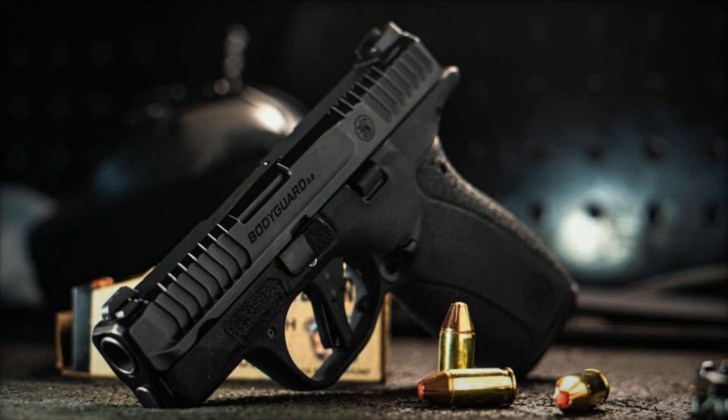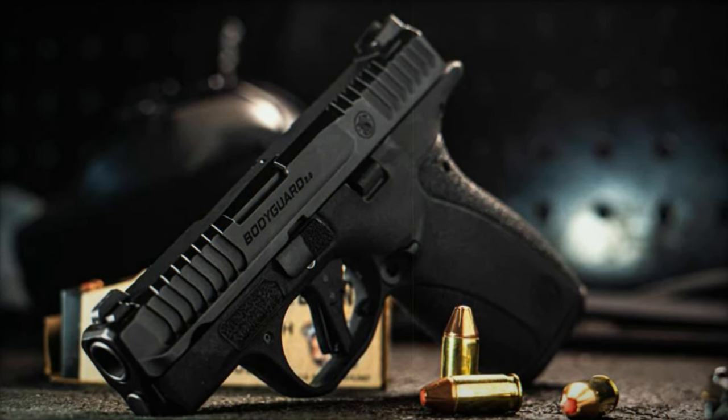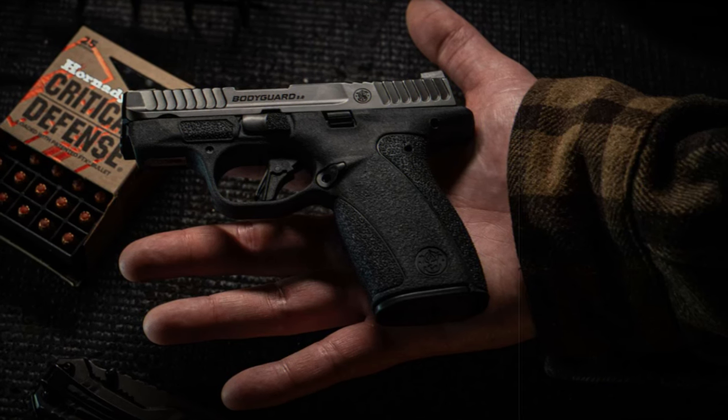Smith & Wesson has set a new standard in the world of microcompact pistols with the introduction of the Bodyguard 2.0. This latest model is designed to be lightweight and compact without compromising accuracy, functionality, or capacity, making it a standout choice for personal defense.